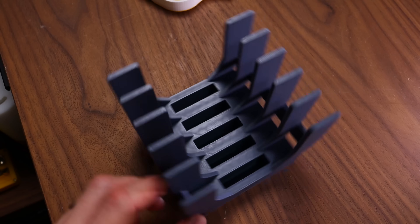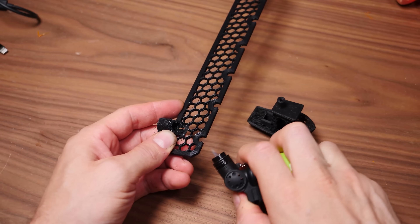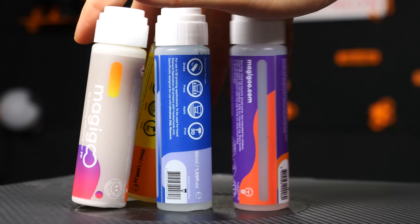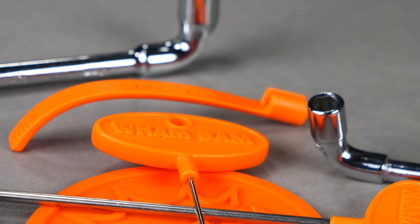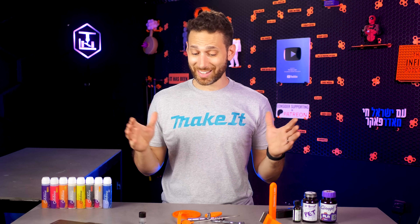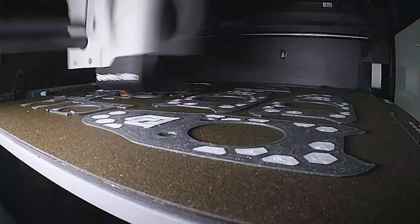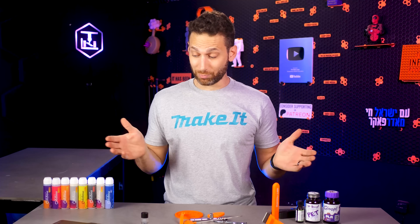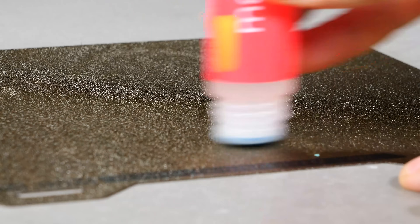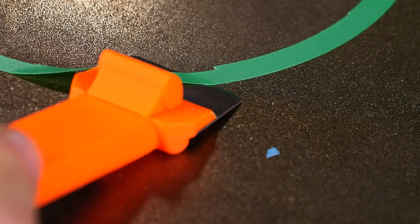You guys know me, I love a good listicle. I've done listicle videos on things to 3D print, hardware to keep on hand, tools you need. But in this video I want to share a handful of products that I literally cannot believe more people don't talk about — products that have completely transformed 3D printing for me, giving me fewer failures, fewer headaches, and less wasted time and filament. None of these companies have paid me to talk about these products.